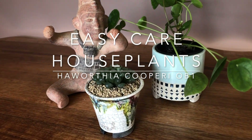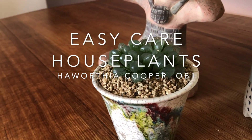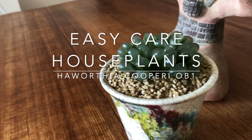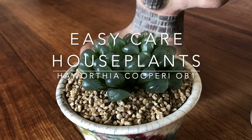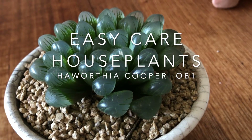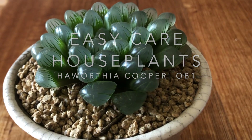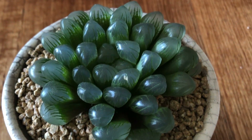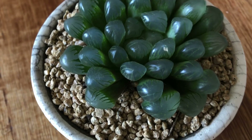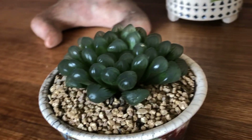In this video we're looking at what we think is one of the easiest houseplants in terms of care, and we also think it's a wonderful looking plant. It's a succulent — Haworthia cooperei, and this particular one is OB1. If you've got a favorite indoor plant that you think is really easy care, mention it in the comments. Here we go with OB1 and how to grow it.